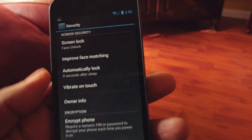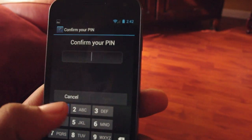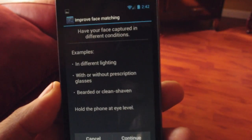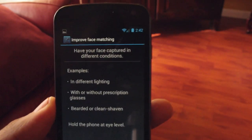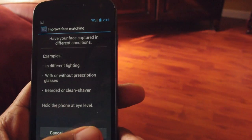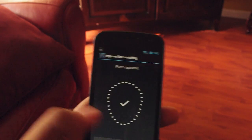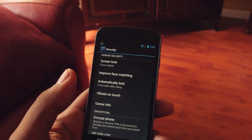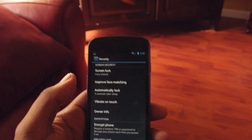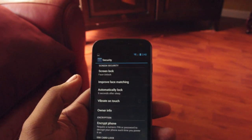Once you've done that, you can improve face matching and enter your pin again. You can test in different lightings or go somewhere else. For instance, I wear glasses when I don't have my contacts in, so I'm going to put my glasses on and train it to recognize me with glasses. It recognized me. From time to time I have a beard, sometimes I'm clean shaven, so take multiple pictures of yourself so when you grow that beard or put your glasses on, it'll be able to recognize you.